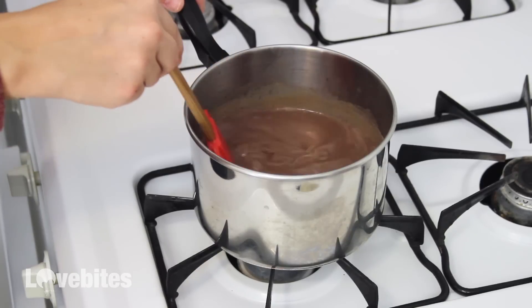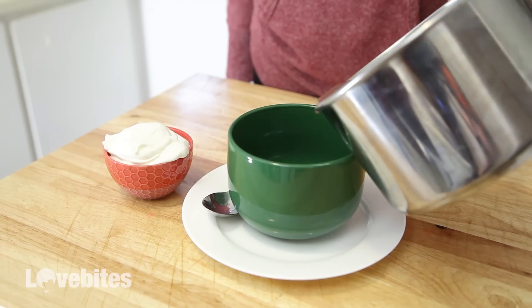All the measurements are in the description box below. Just add it to a glass and add any toppings you like.